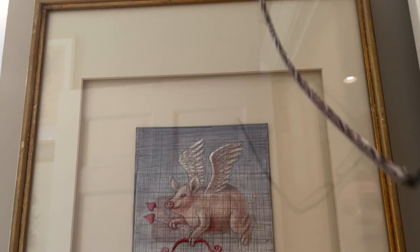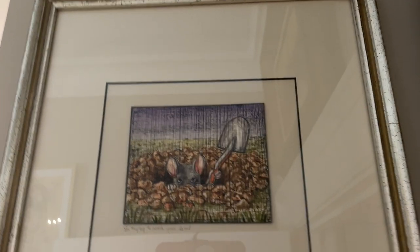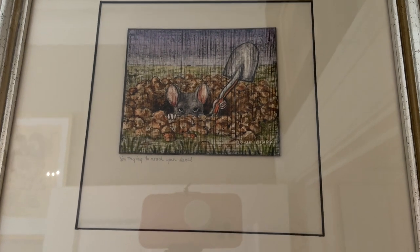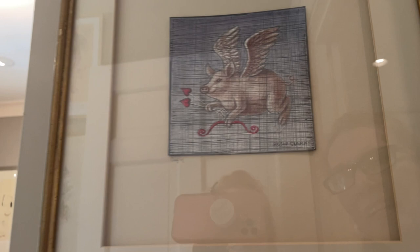I love this one. I'm trying to reach your level. He's digging down. I see that now. That's so funny.